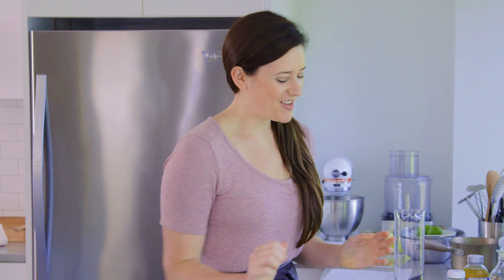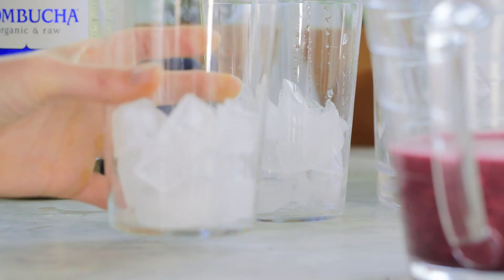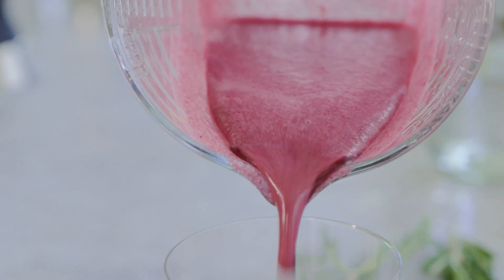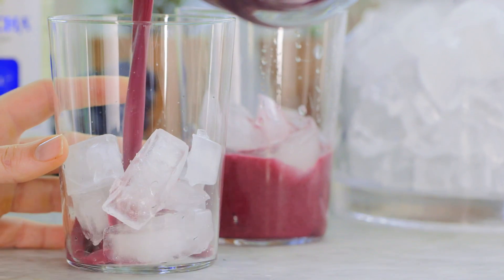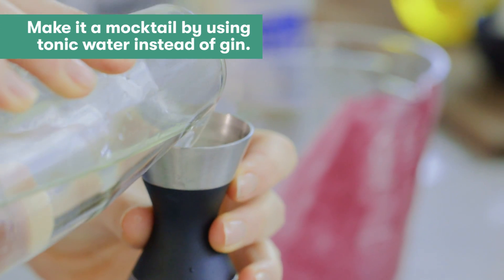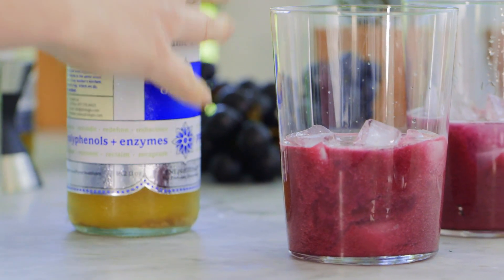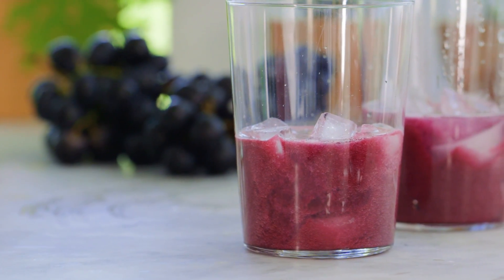Now it's time to assemble our cocktails. We're going to start off with some ice, fill up our glasses, and add about a third cup of our beautiful grape mixture — you can't beat fresh fruit in a cocktail. Then we're going to add about one ounce of gin, and we save the kombucha to add last to help preserve its carbonation and make the drink extra fizzy.